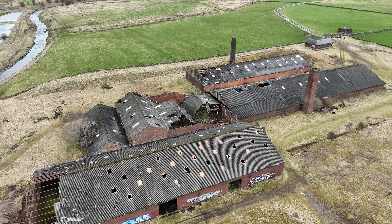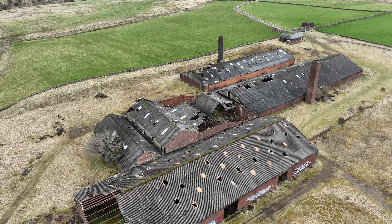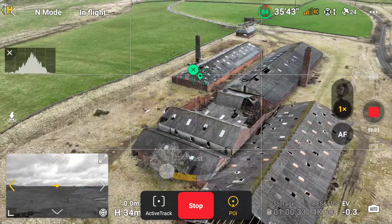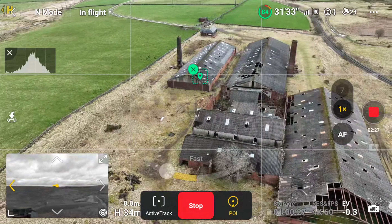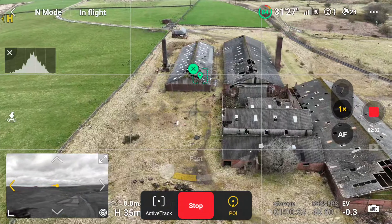When you've decided that you have enough of the parallax — you may want to go a full 360 degrees, or you might only want a little piece of it — there are two ways to stop. First, you can hit the stop button, or second, you can just hit the little X that is on the square that you first drew on the screen, and your parallax will end.